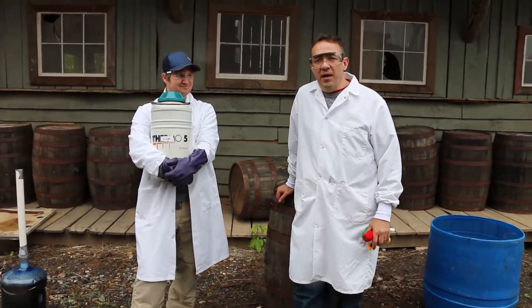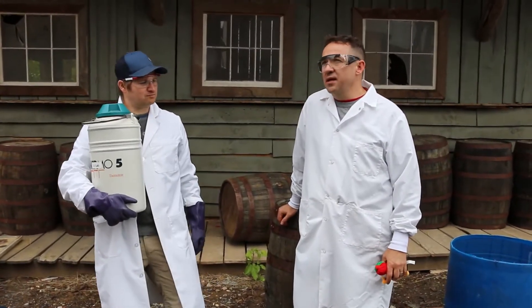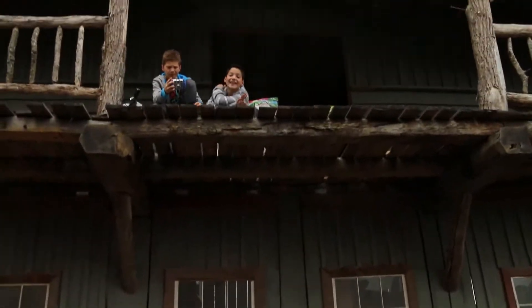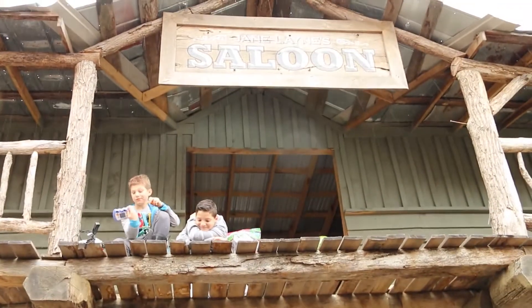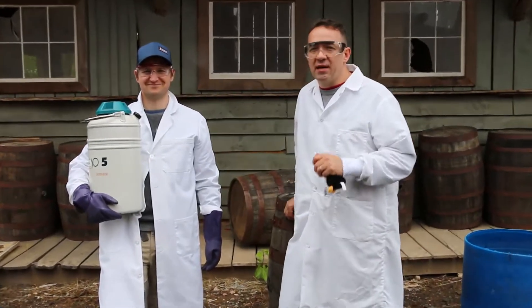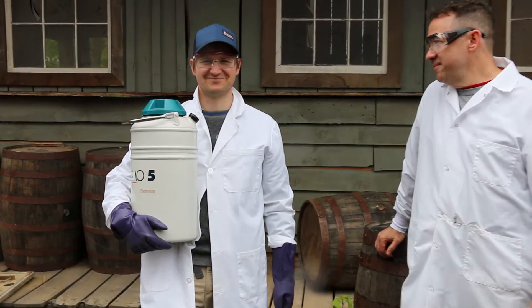Welcome to Drop Tube. We are here today at Kaleva — at the saloon, actually. We're going to do a few things today. I've got science extraordinaire Harley King with me today. Tell us a little bit about yourself, Harley.